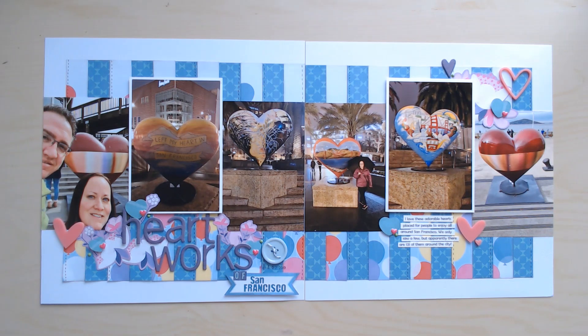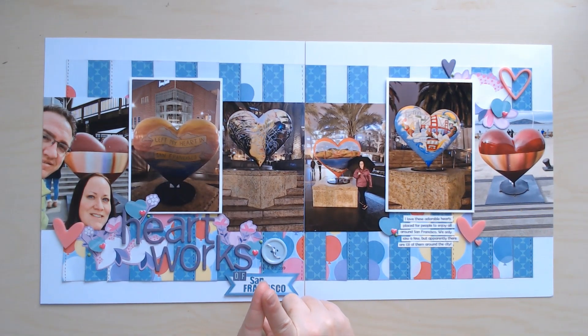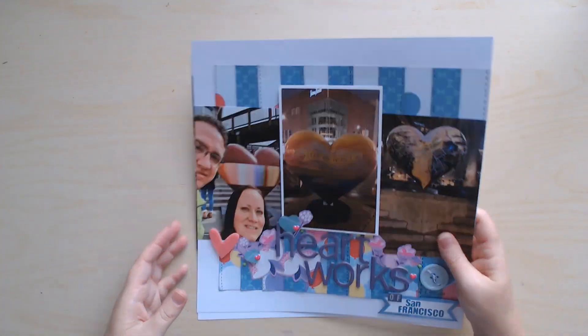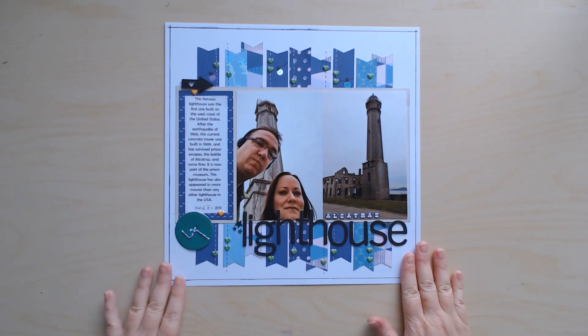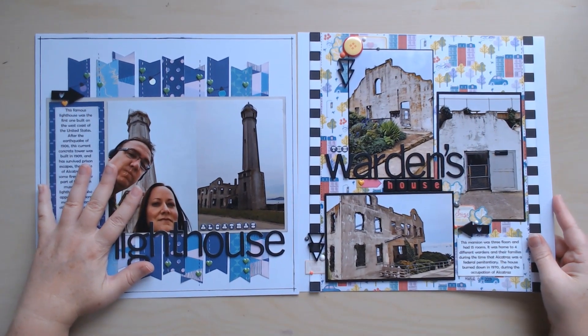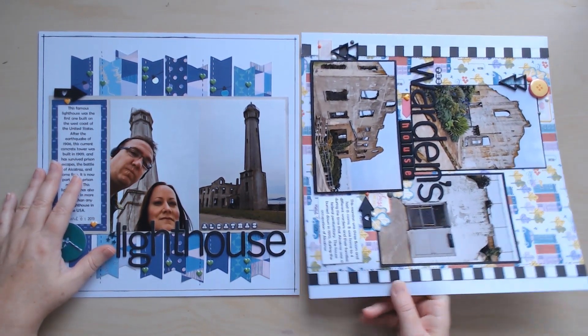In this kit I also used a lot of chipboard — raw chipboard letters — and I either painted them with acrylic paint or stained them with distress stain. I think if you really want to use something up, put it in a kit that you're determined to use. This next one has the strips and was one half of a two-page layout. It was so easily two separate pages — you can see how different the layouts are; they don't connect anywhere. When you're looking at a sketchbook, don't take it super literally.